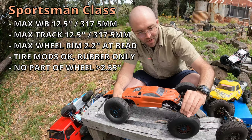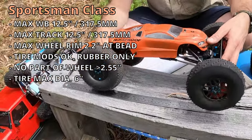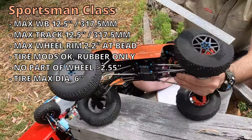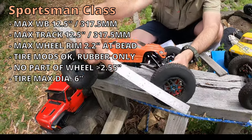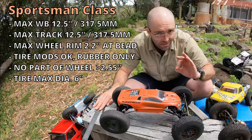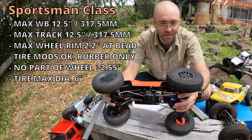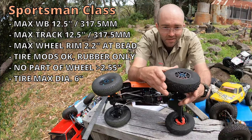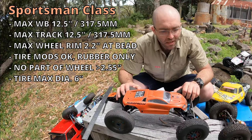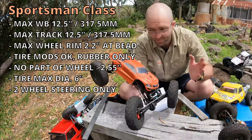With the tire mounted, no exterior component of the wheel, including the bead lock ring, should exceed 2.55 inches. Tires can be modified using only pliable rubber — you can't introduce some other material. The total uncompressed outer diameter must not exceed 6 inches; this vehicle will be about 5.45. If there's ever any doubt and it's not listed on the tire, the way they'll measure it at a competition is by placing the vehicle on its side — uncompressed — and measuring it that way. Vehicles in this class are also limited to two-wheel steering only, meaning steering on one axle, not both ends.